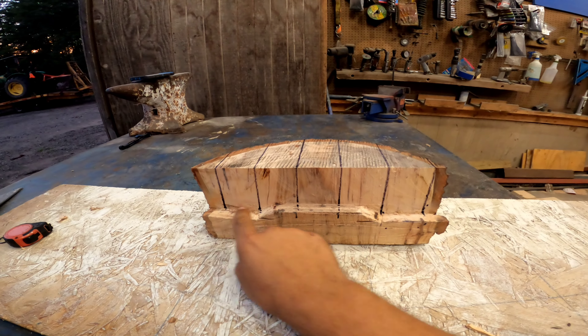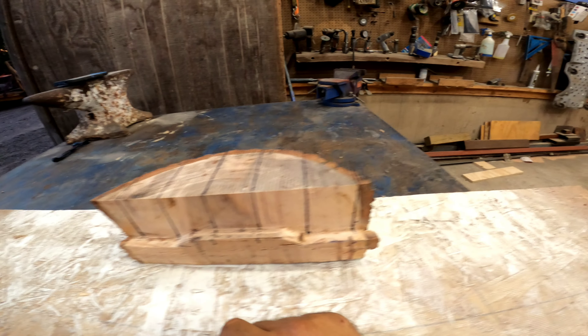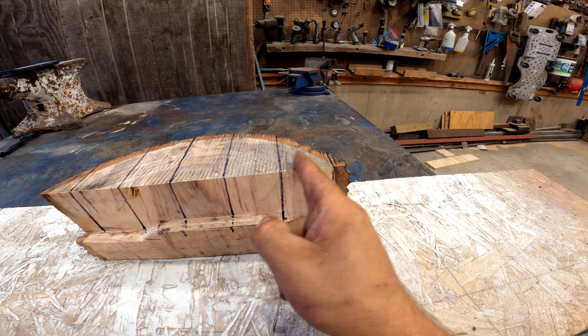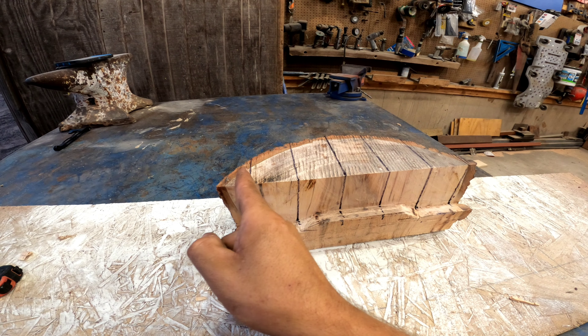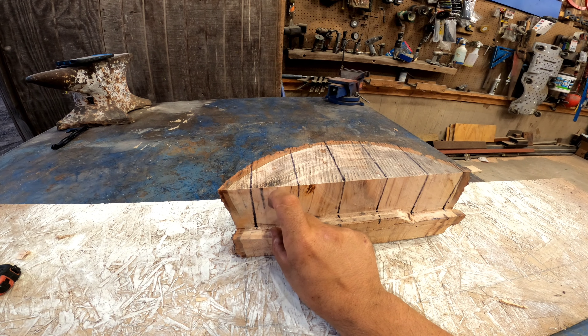As you can see, that's giving it a little more dimension here. I've also redrawn my lines across. Now I'm gonna take my circular saw and notch out these outside blocks downwards a half inch since they are dropping a half inch.